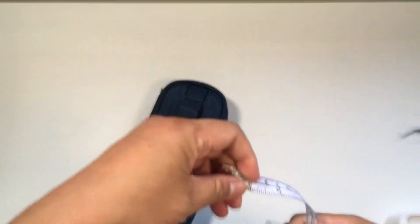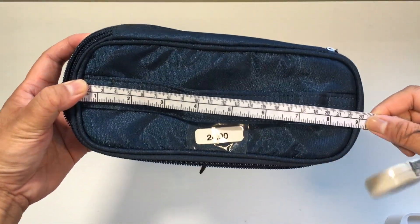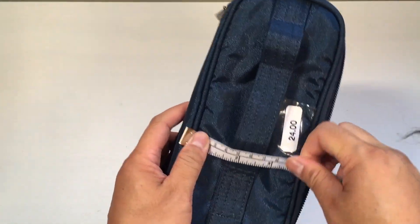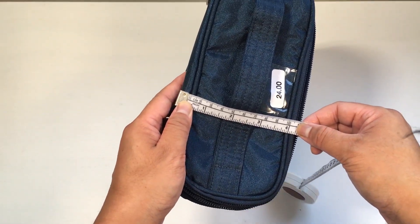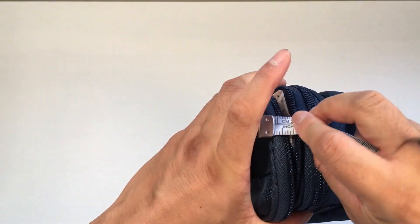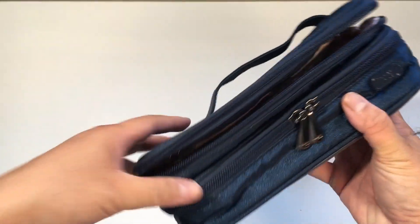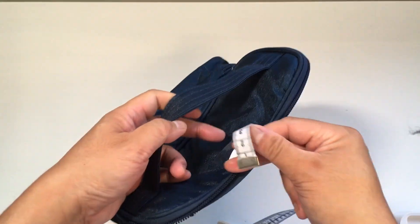So I thought I would just measure it with my measuring tape. From the widest end to the other, it's about nine inches wide. It is about four inches deep. And now it's empty, so it's a little hard to measure, but about three inches high — maybe three and a half inches. And it's probably about a one or two inch drop on the handle.